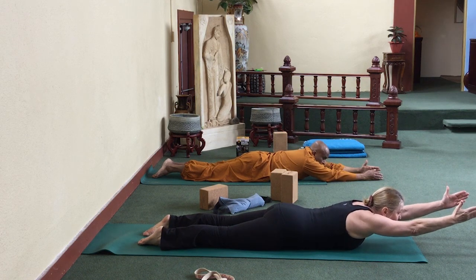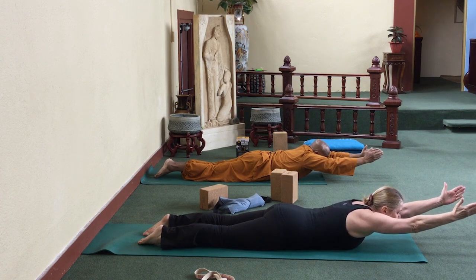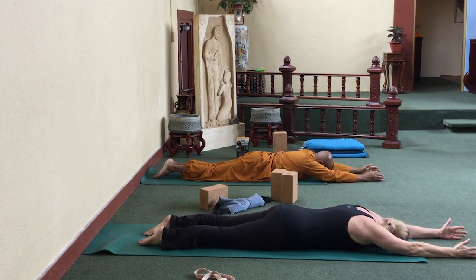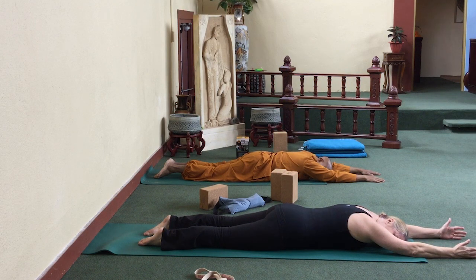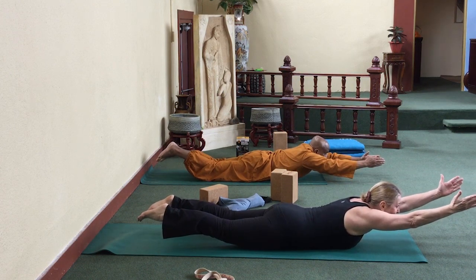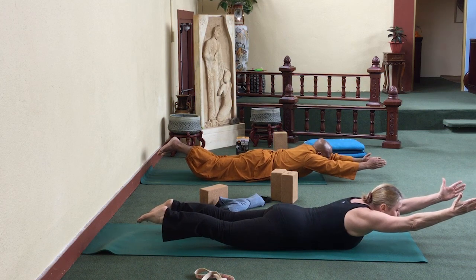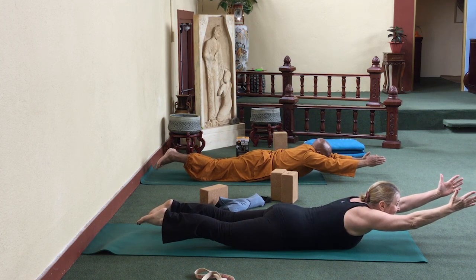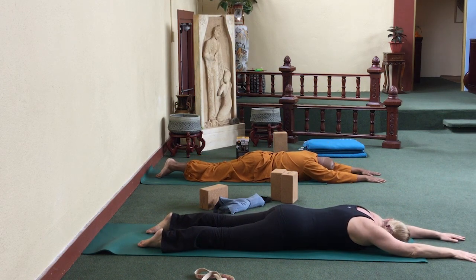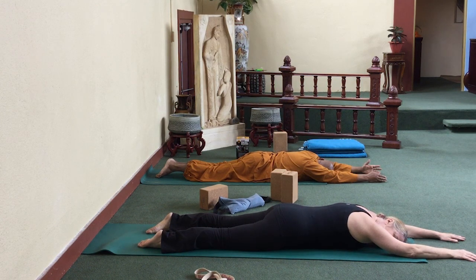We're going to lift both hands off the floor and stretch into the little finger side of your hand. Just that. Then release. Turn your head to one side, then to the other side. Come back to centre — inhale, lift your hands. This time lift your feet as well. Stretch back into your toes, stretch up into your fingers. Look up through your hands and smile. And release it all — let it go, turn your head to one side and relax everything. Turn your head to the other side and relax.